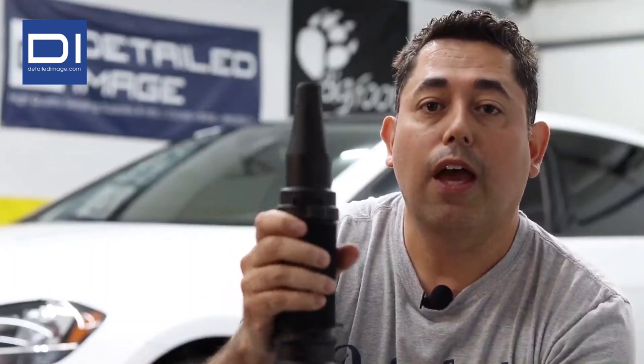The unit does have rubberized tips up here just in case you accidentally hit something, and a foam grip right here that feels really nice and gives you a lot more control. It also comes with two different nozzles — a flat one and a traditional one.